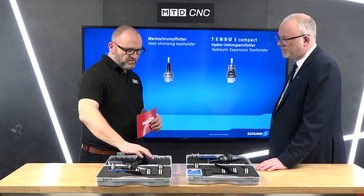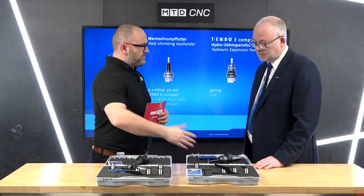The back ends we've got here are 40 taper and HSK, but where does the range start and stop? It's BT30 up to 40 and 50, or the SK range or the HSK range, and we do have a range for Capto as well.